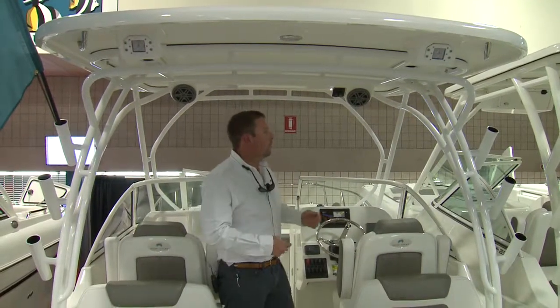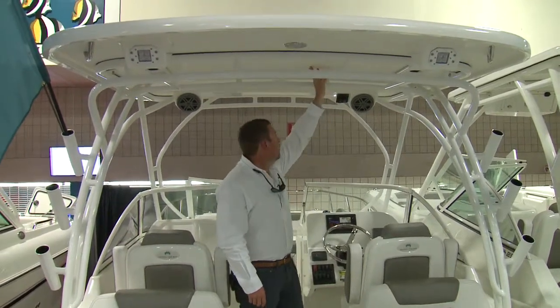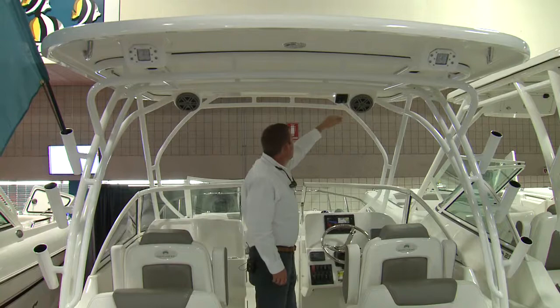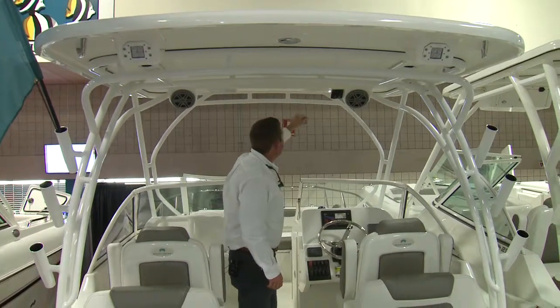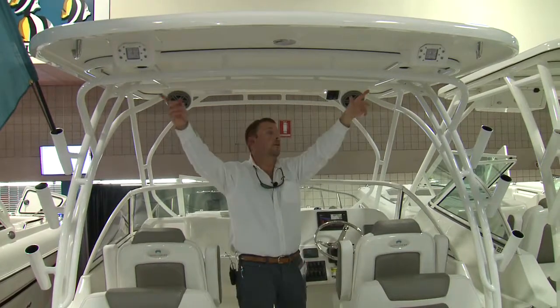The 255 DC comes standard with a powder-coated hardtop frame and a fiberglass hardtop. JL Audio speakers up top, switching for LED lights, and switching for LED spreader lights.